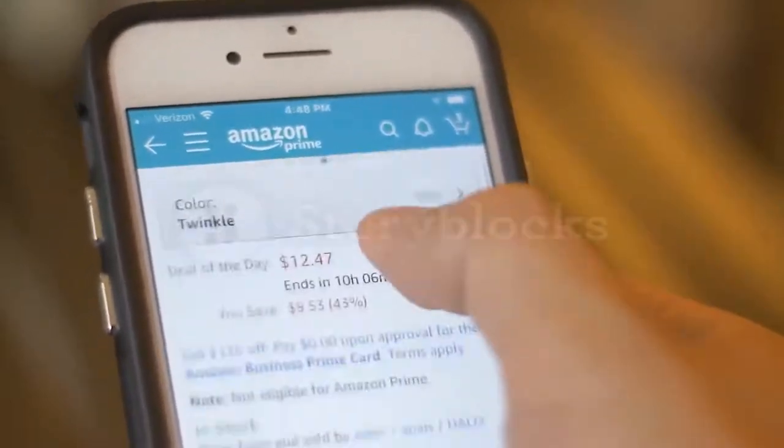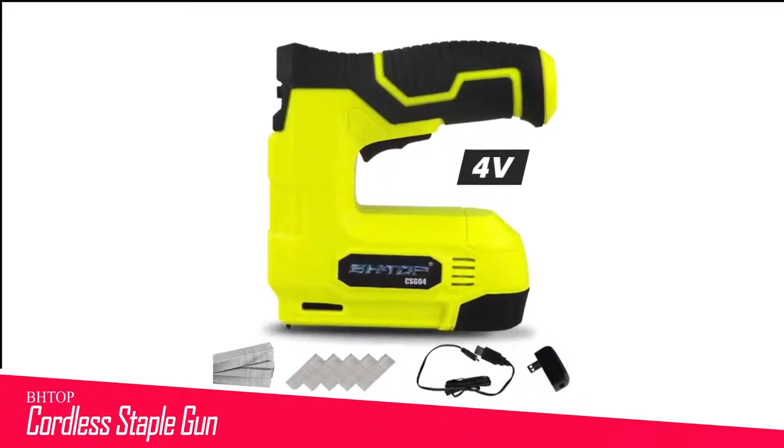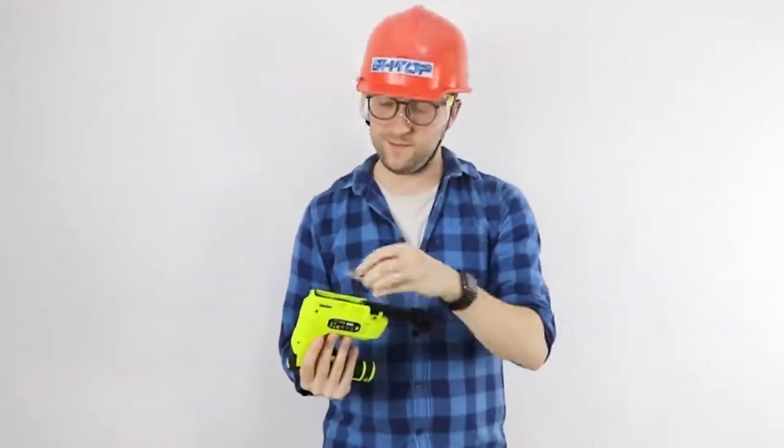Let's get started with the video. Number 11 in my list is the Top Cordless Staple Gun. It has some nice features, including an easy-to-access bottom load magazine which makes refills fast and easy. It works with staples and brad nails, and the magazine window keeps you informed of how many remain.